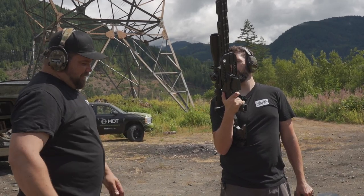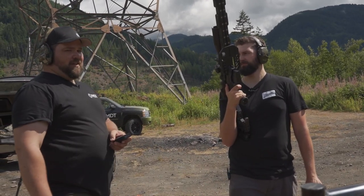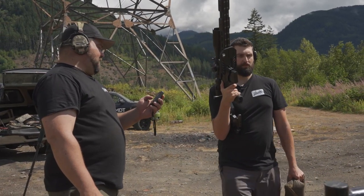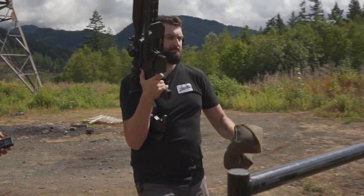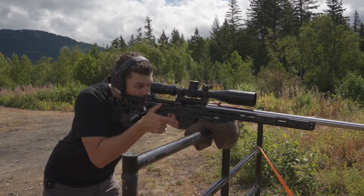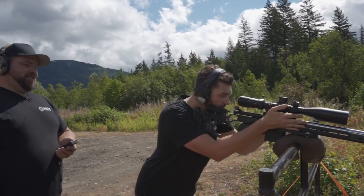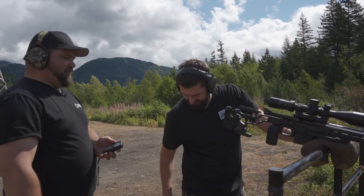So what we'll do is get this timer set — 15 seconds par time. The goal of this is to get into that first position on target, round off downrange in 15 seconds. Stand by. Okay, so the next question is: did you see where you missed? No.